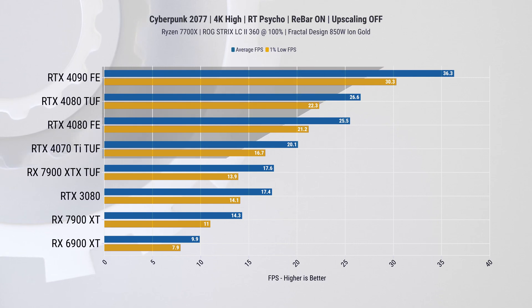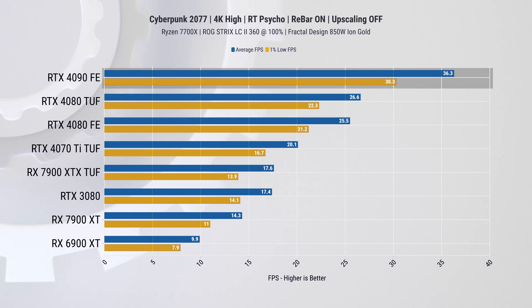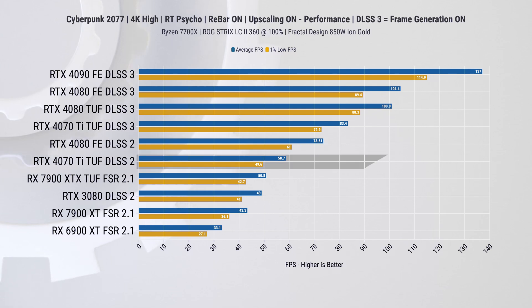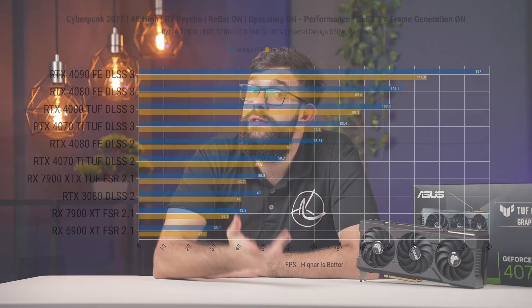In Cyberpunk 2077 without upscaling and with ray tracing in Overdrive mode, Nvidia cards just dominate AMD — though even the 4090 isn't delivering a pleasant frame rate experience. When upscaling is enabled on both sides, frame rates on the RTX 4070 Ti become playable even without DLSS 3. With DLSS 3 enabled, the 4070 Ti delivers a decent 4K experience with all settings maxed out. This is where Nvidia currently has a strong edge. AMD has mentioned frame generation coming in the future, but don't purchase based on future promises — get what's available right now.